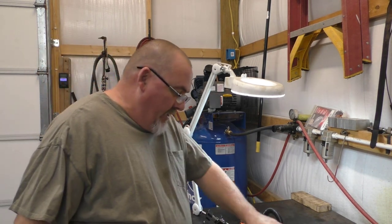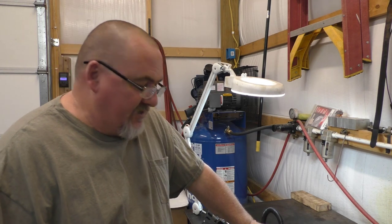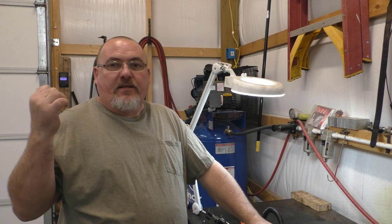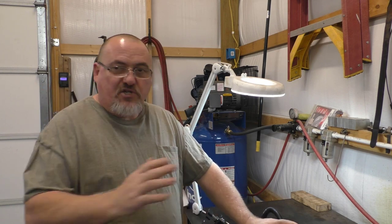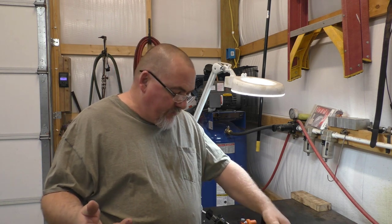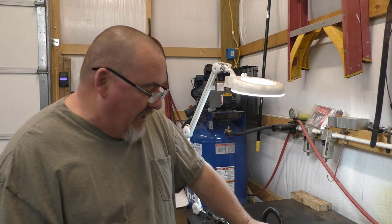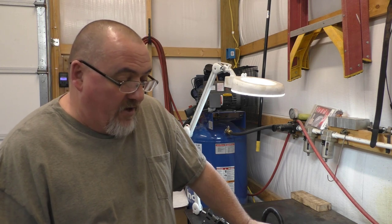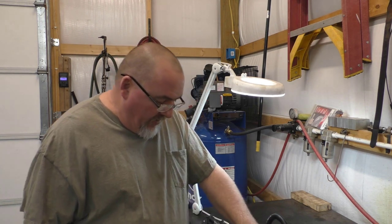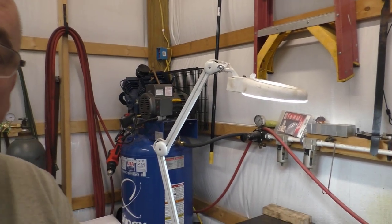Hi ladies and gentlemen, welcome back to Rouse Automotive. I've been asked by one of my regular customers about making a video about cutting keys. I don't have a key for my other machine, but we're going to use a standard key as an example today. I'll make another video if I get a security key to duplicate, but for now I want to tell you what I know and give you my opinion — take it as such.